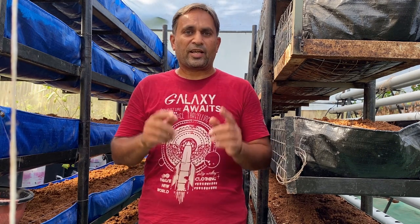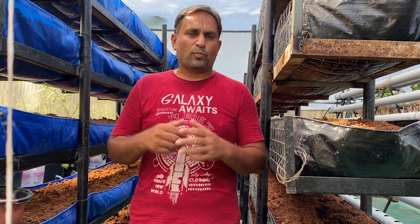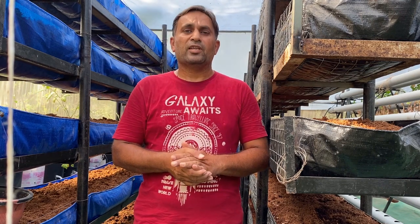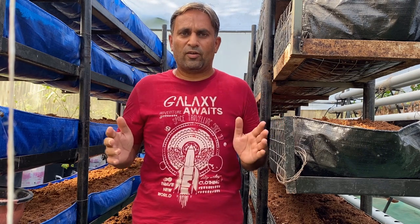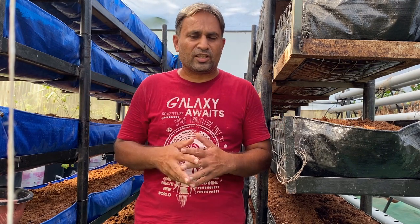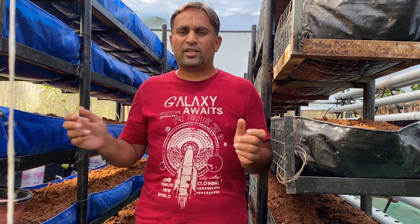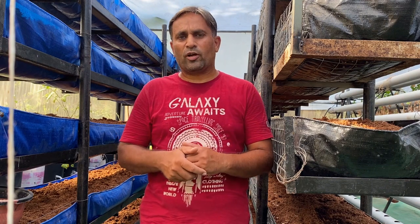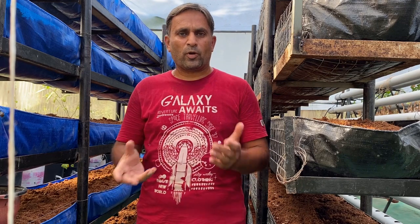I will give you all the information right from seed selection, sowing of the seeds, aftercare, what type of nutrition we need to give, harvest, and I will also share the potential yield we can get from this vertical growing of turmeric from these towers. We are going to plant turmeric this year into these vertical towers. For spacing and height details of the towers, I have given a link below.